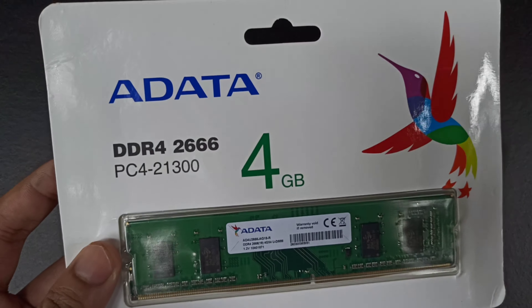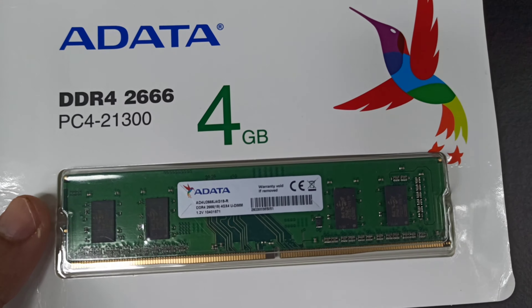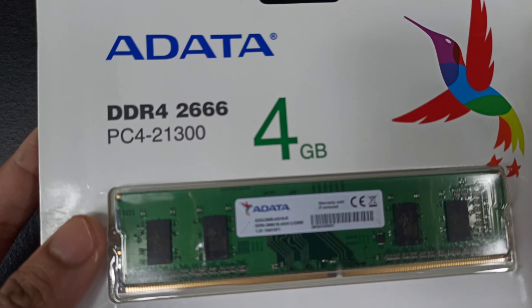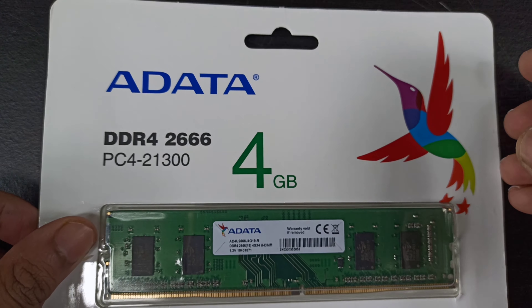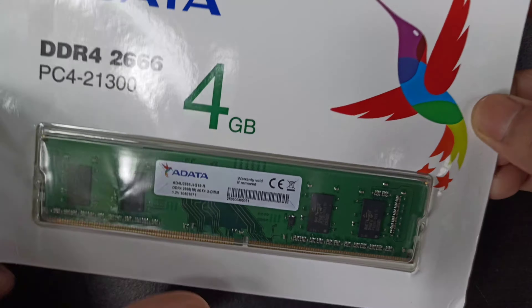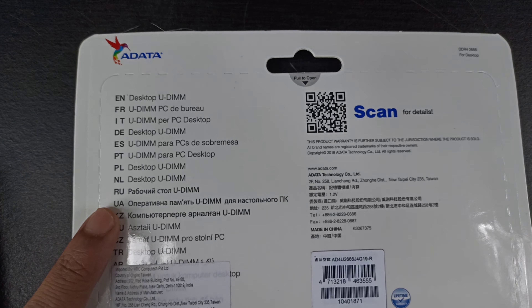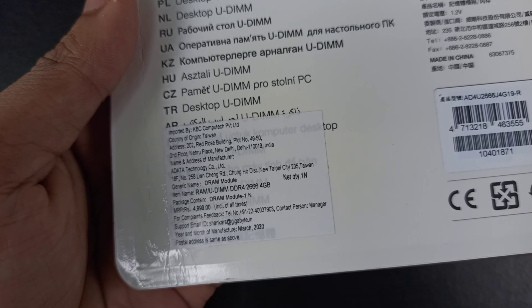PC4-21300 is the per-clock transfer rate. PC4 is the name of the RAM socket or the DIMM slot, followed by its speed or transfer rate, that is 21300 megabytes per second. Now let's check what's written at the back — just the desktop UD name in different languages, a QR code, and a price tag.